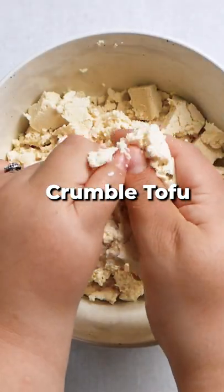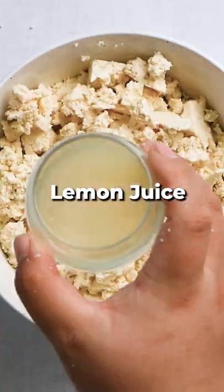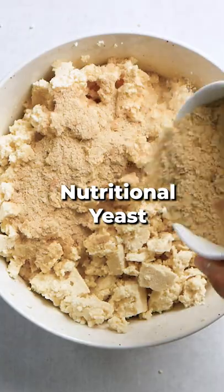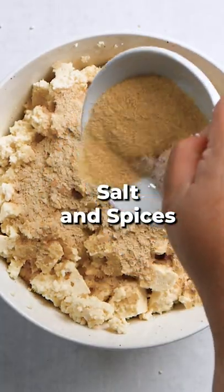Crumble tofu into a bowl and add lemon juice, nutritional yeast, salt, and spices. Then mix it all together.